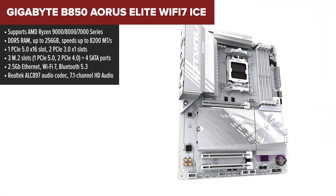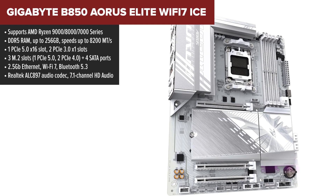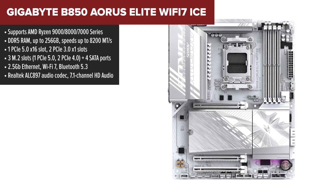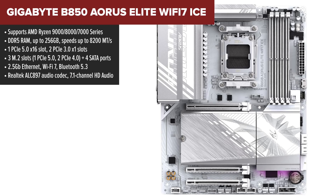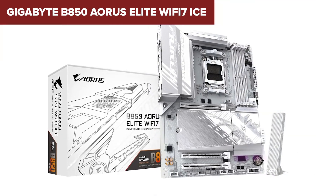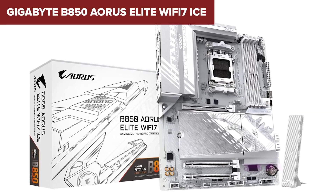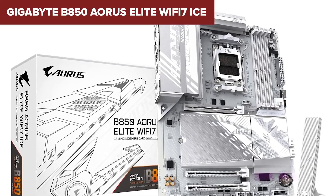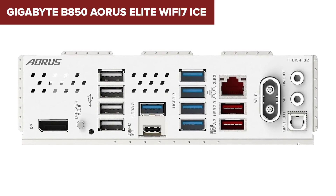At number four we have the Gigabyte B850 Aorus Elite Wi-Fi 7 ICE. This is a step up from the MSI, offering a more premium feature set while still staying in the mid-range category. The build quality feels solid and it includes three M.2 slots with one PCIe 5.0 slot, making it a great choice for maximizing storage speeds. Compared to the MSI PRO, this board has better overall connectivity with more USB 10 Gbps ports and a stronger BIOS for tuning your system.